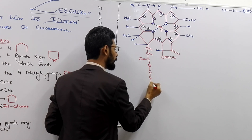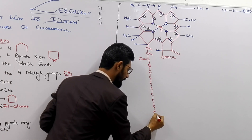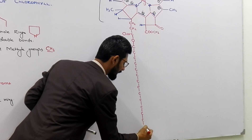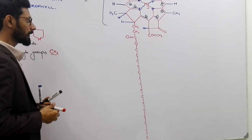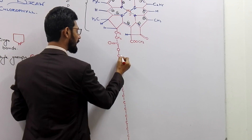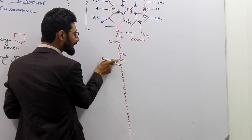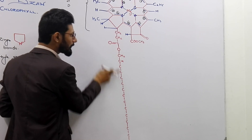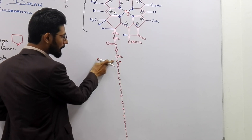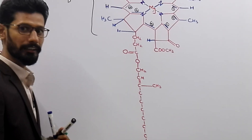From the oxygen, draw 15 carbons — carbon number one through carbon number fifteen. Now place hydrogen: from the oxygen end, CH2 at carbon one, CH at carbon two, and at carbon number three, remember to show a double bond between carbon two and carbon three, and at carbon number three draw a CH3 methyl group.